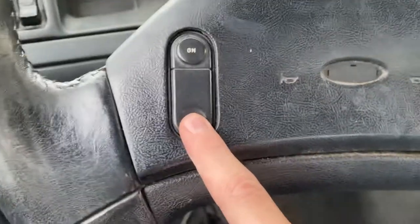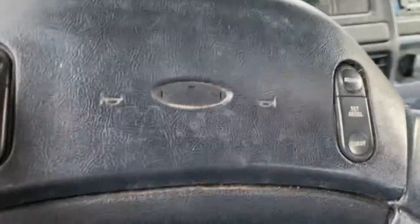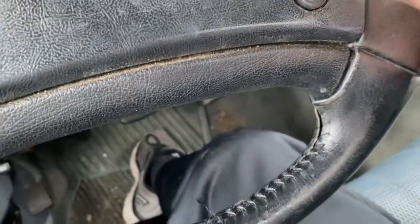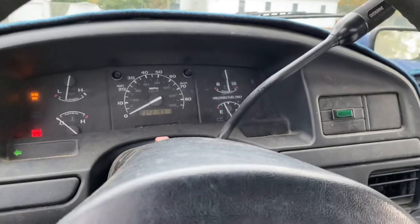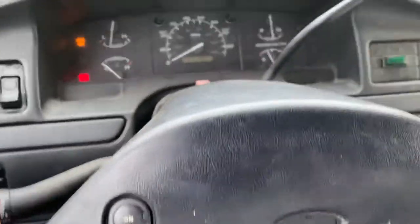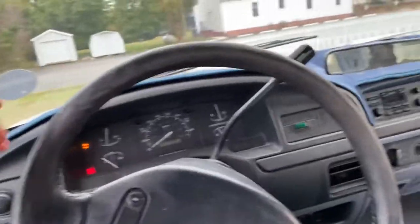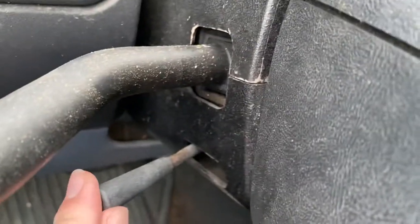This thing has some buttons here — I don't know what these do. I'm obsessed with the blinkers on this though. If you don't feel like reaching over and turning the switch, you can just turn the wheel. I don't know what that other thing does and I don't want to mess with it.